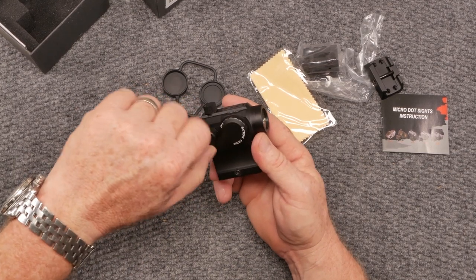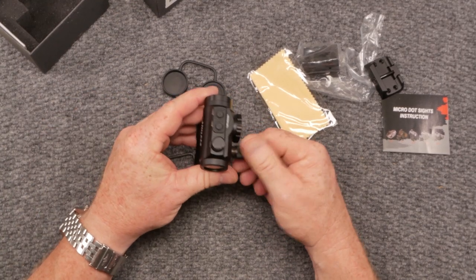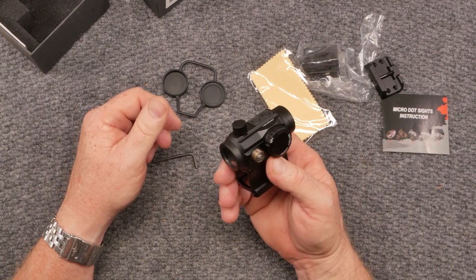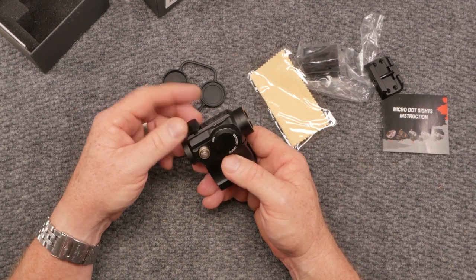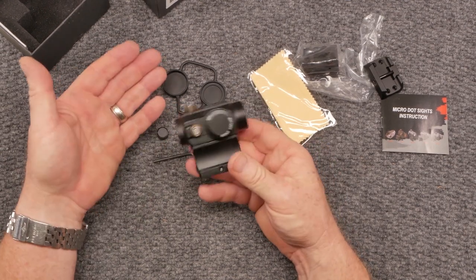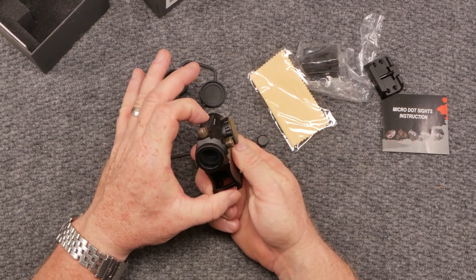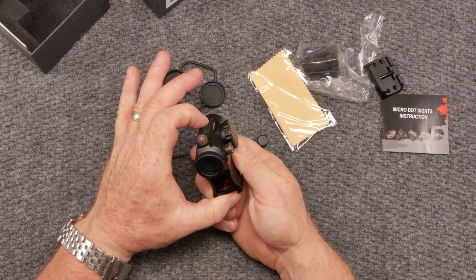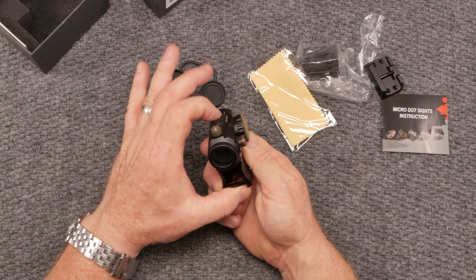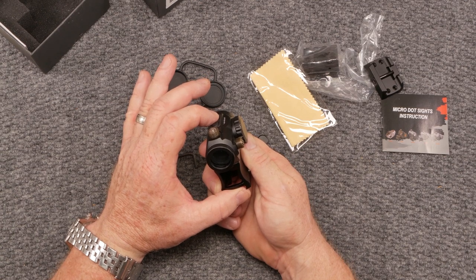Windage and elevation on this thing are real simple. I've got a video showing how to zero these things — I'll put the link down below. Very simple, very easy. I'll also put the Amazon link on how to purchase this thing. Literally guys, if you're looking to put dots on a bunch of rifles, I wouldn't have a problem recommending this. I like the green dot — it's very bright, especially outside. It works better for my eyes.